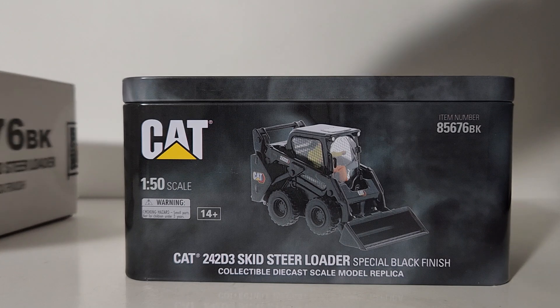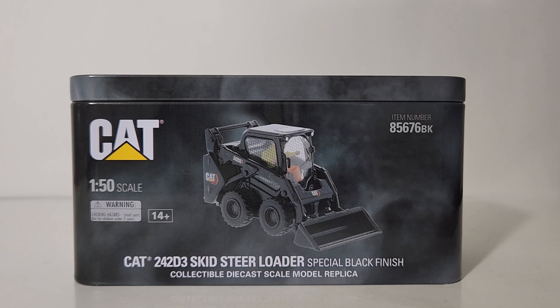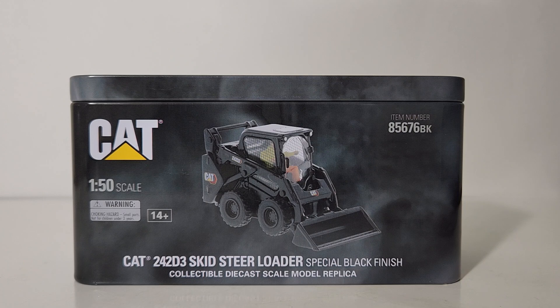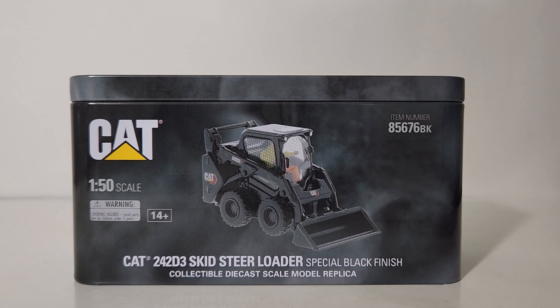There's a look at our tin. We can see the CAT logo at the top left, 1 to 50 scale just below it, and the item number 85676 BK for reference. For newcomers not familiar with adult collectible scale models — these are not children's toys. Please do not buy these for your child as a toy. That is what the 14 and up label means. In America you're not legally an adult until 18, but these have small fragile pieces that could break off and be a choking hazard, which is why Diecast Masters sets a minimum age of 14 and up on all their products.